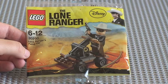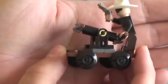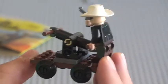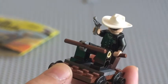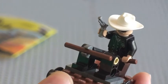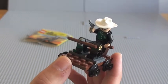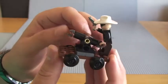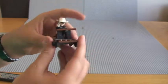I hope you enjoyed that build. Here's the Lone Ranger on his pump car, all finished. Now we can see him actually on his pump car there. See these wheels — they all go round, so there is playability on this.